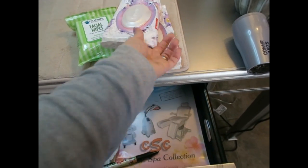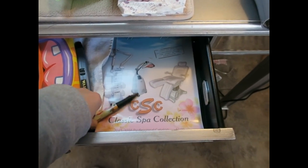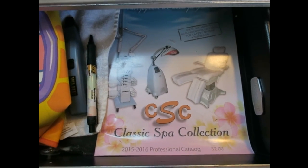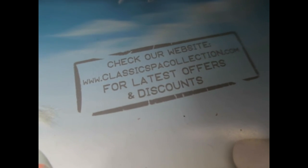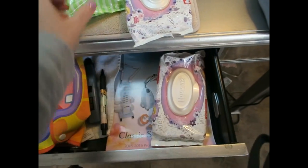Underneath the baby wipes is the book I got the spa light from. You can see it's the Classic Spa Collection — I'll zoom in — and the website is classicspacollection.com, in case you're interested in a light like mine. So that is what's on this side of the desk.